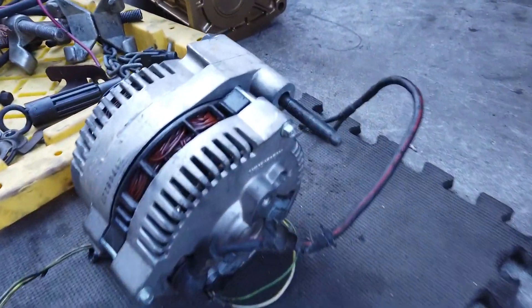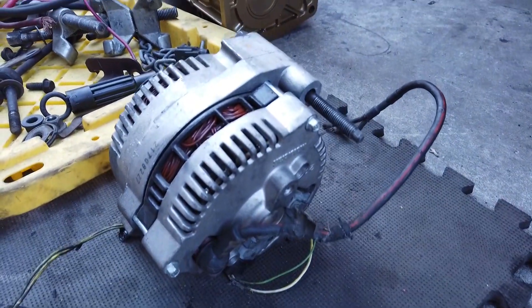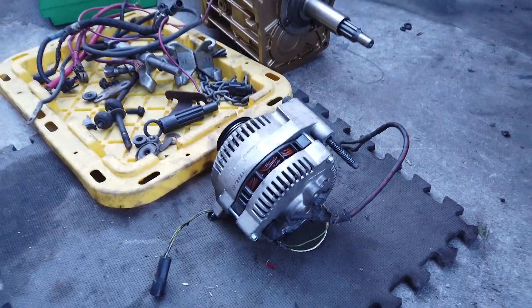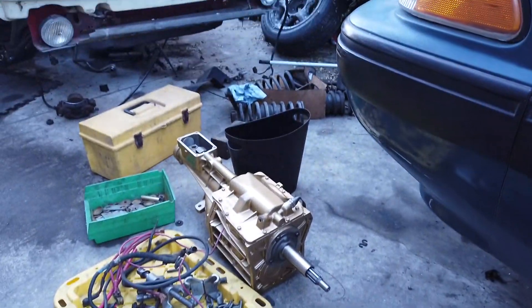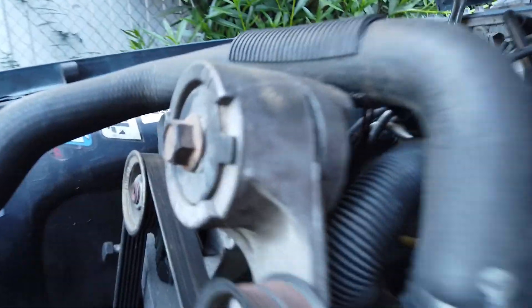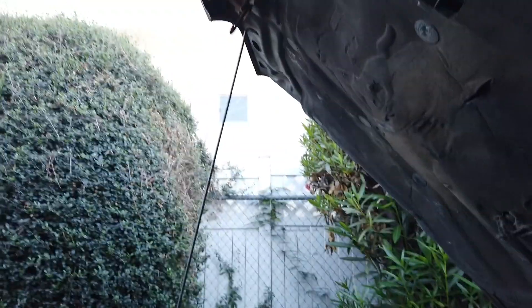I went to my home yard — pick your parts over there on Alameda — and picked this alternator up for the hot price of ten dollars. It's a 3G alternator, supposed to upgrade my power, because this old alternator in here doesn't have much power. So I'm going to go ahead and upgrade it.